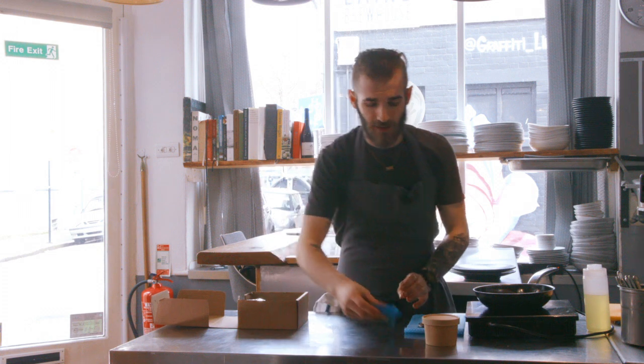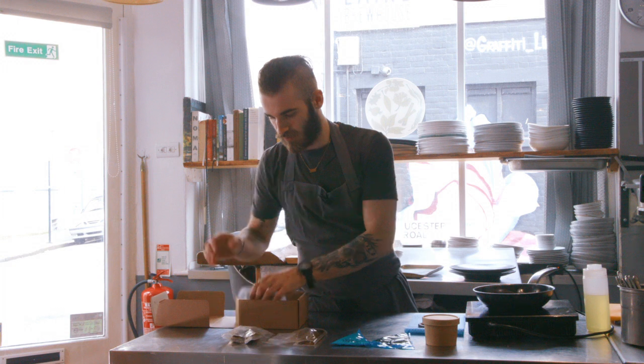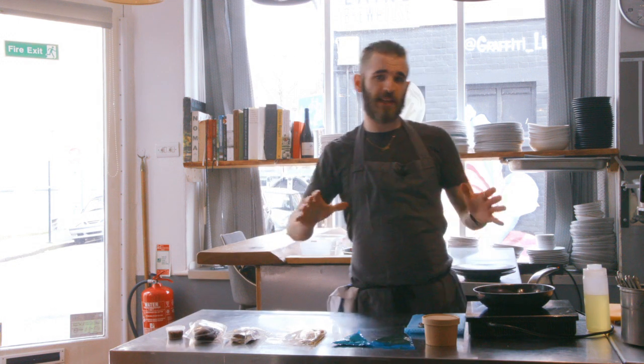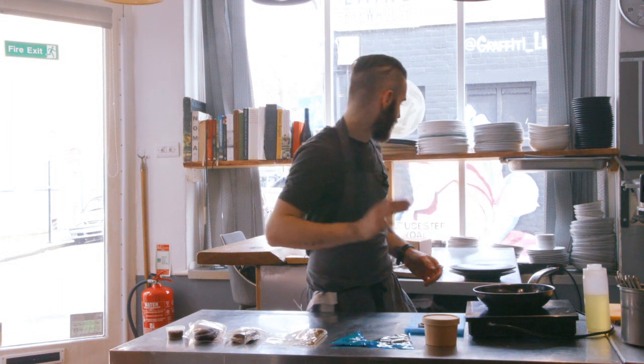We'll just take everything out of the box here, get it all out in front of us. You want to get your bread in the oven at this point — get your oven on 180 degrees and get your bread in for 12 minutes.